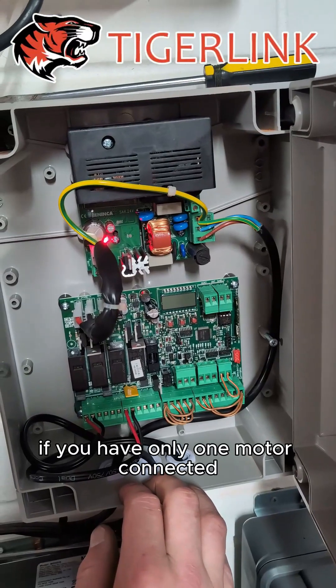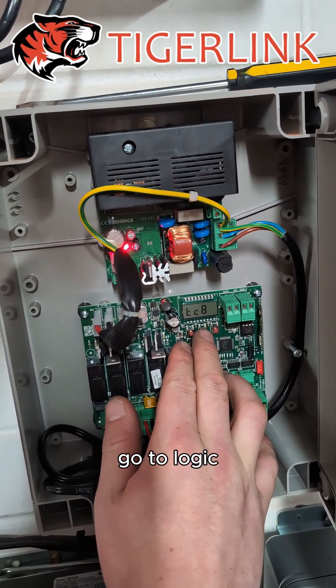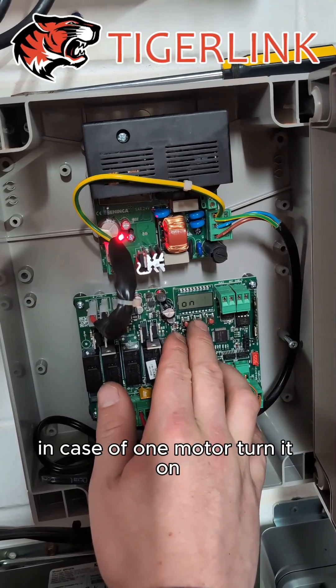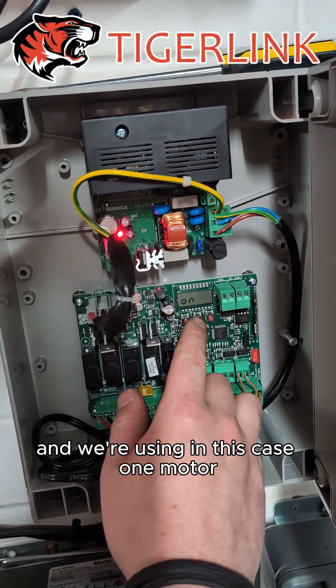If you have only one motor connected, you need to tell the control board that you're using one motor. Press PG, go to Logic, press PG again and look for ONE NOT. In case of one motor, turn it on; in case of two motors, turn it off. In this case, we're using one motor.